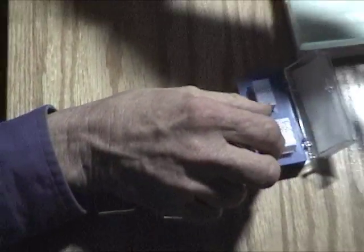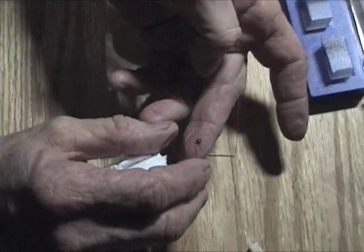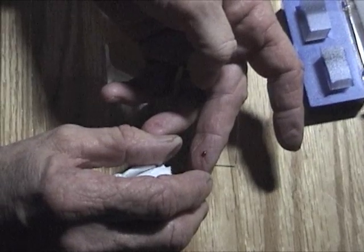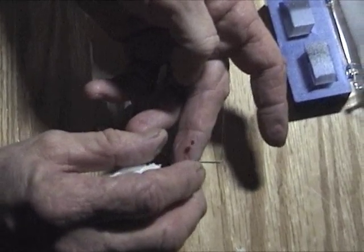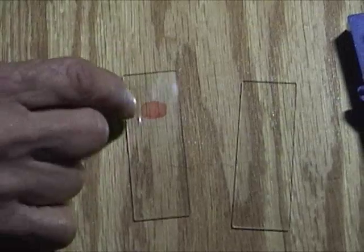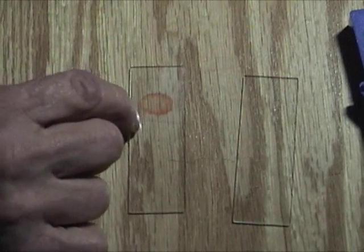You take the cover slip and touch it to a drop of blood. Since we're sending it through the mail, we want more blood on it. Try to get a couple drops. You put it on the slide and let it spread — you only tap the edges.